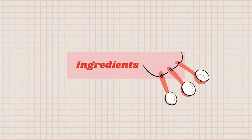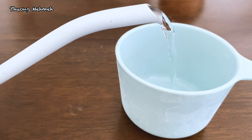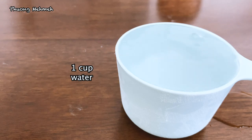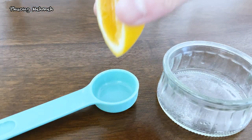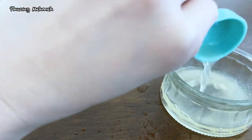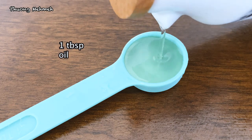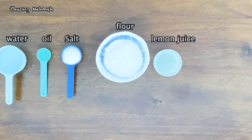First, we're gonna gather all the ingredients. We'll need 1 cup of all-purpose flour, 1 cup of warm water, 1 third cup of salt, 2 tbsp of lemon juice — this is a substitution of cream of tartar — and 1 tbsp of vegetable oil. Now you've got all the ingredients.